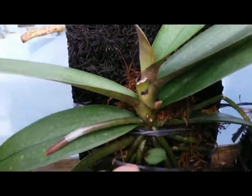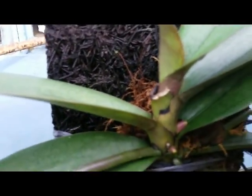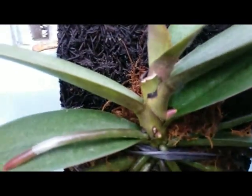This one is currently without bloom, but the bloom might be pink or purple.